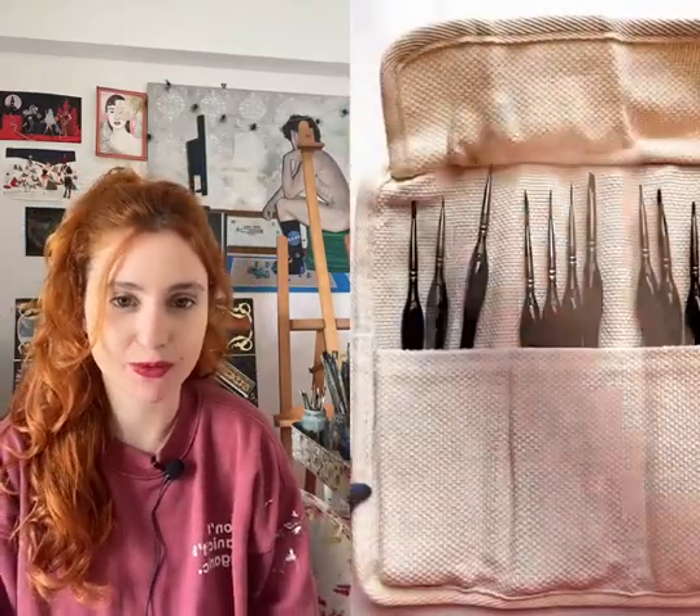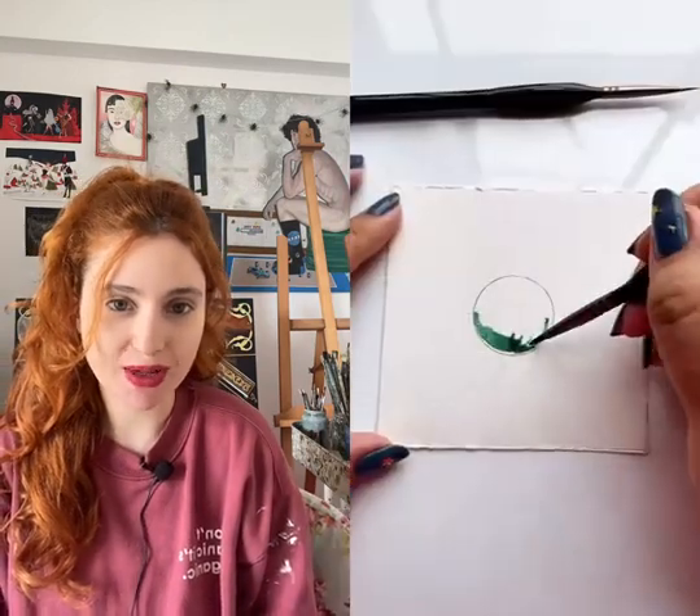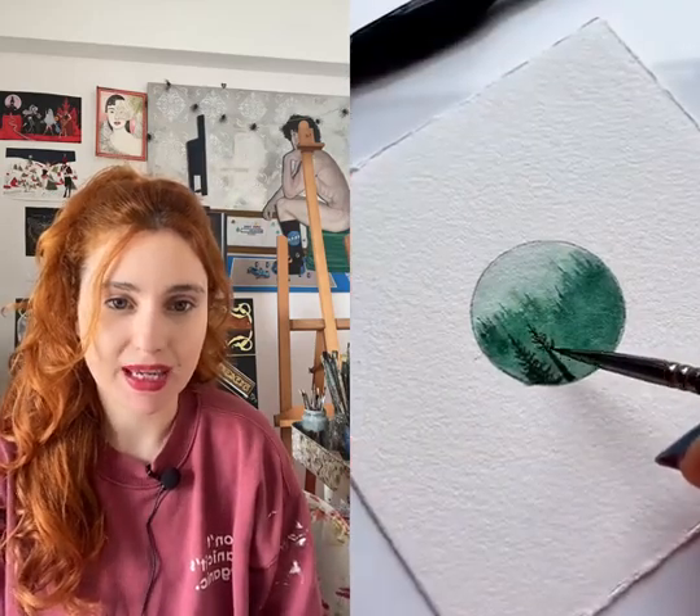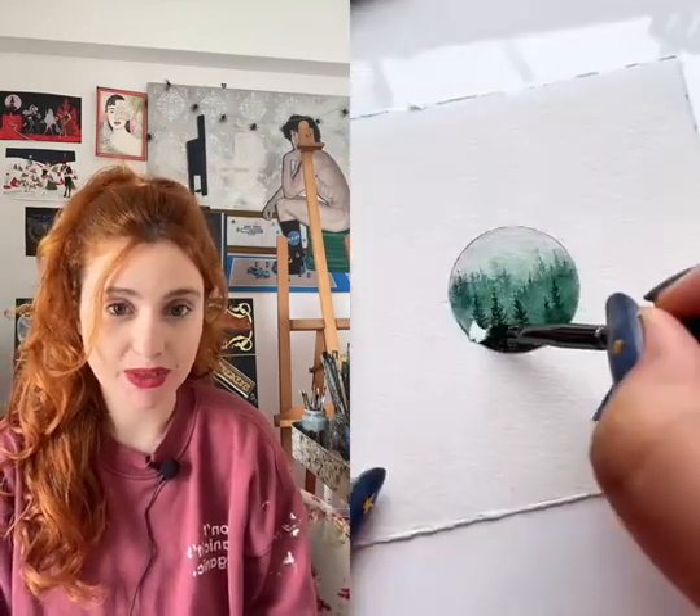different types of brushes, different sizes. They're all small for small details, small drawings. As you can see they're very very precise